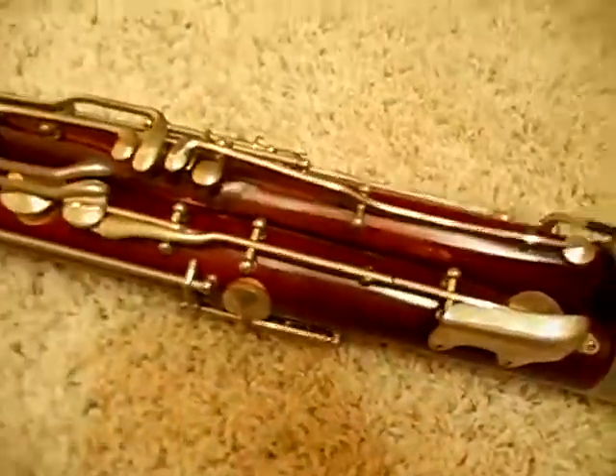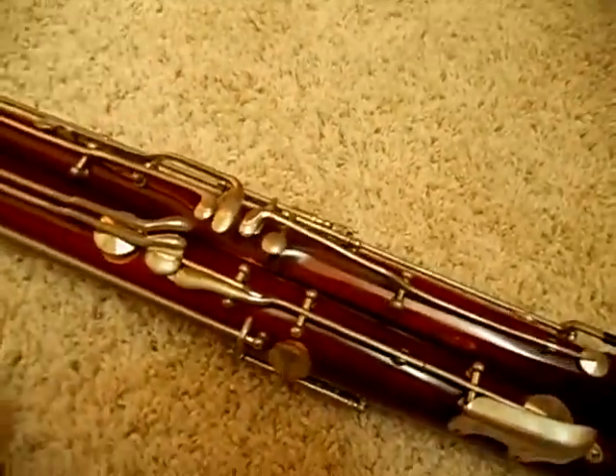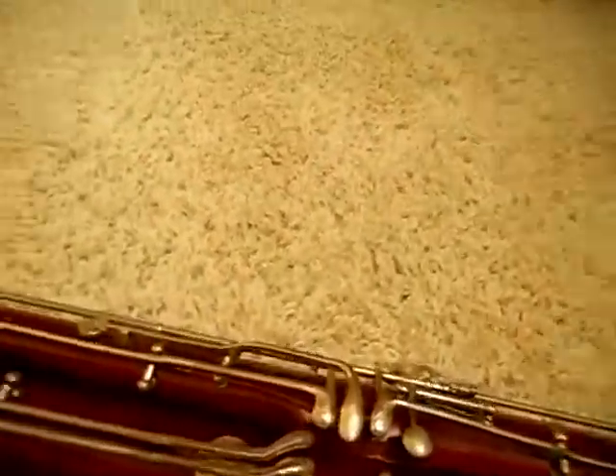It is Lesher, Ellicott, Indiana, serial number 953. And I'm going to play a little bit and show you how this thing sounds. Keep in mind that I'm not a bassoon player so it's not going to sound the best, but I'll try.